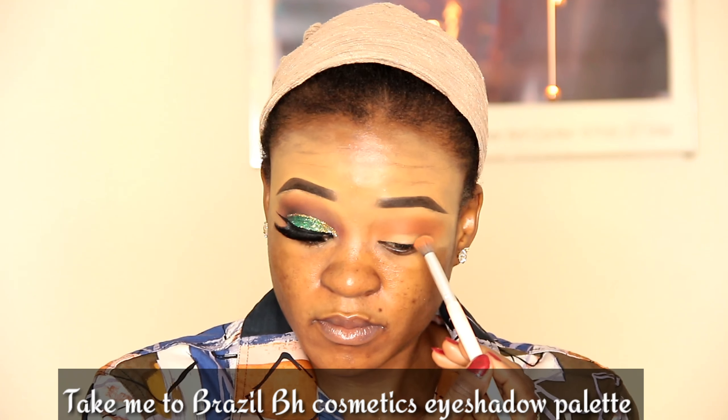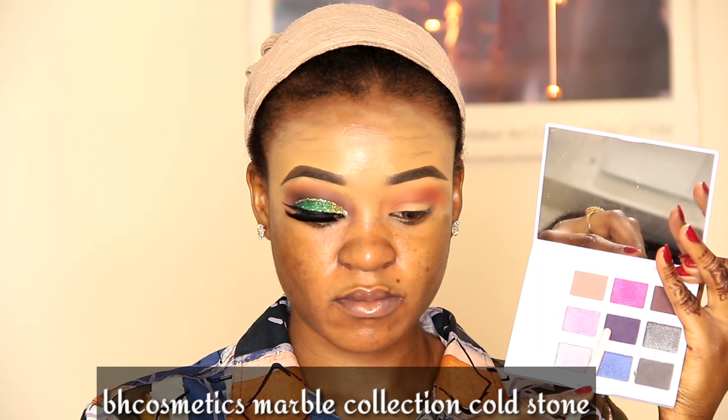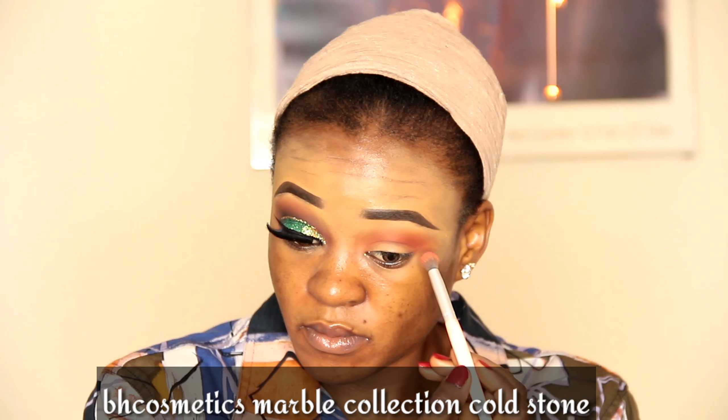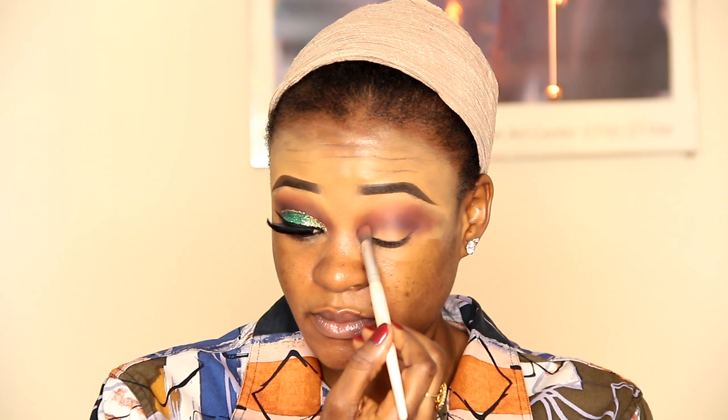I'll take this BH Cosmetics eyeshadow palette — the red shade — to my transition also. Then I'll take this BH marble collection palette, the purple shade, also for my transition. I'm just trying to build it little by little. And I'll take the same technique to apply the black shade, adding it to my transition also.